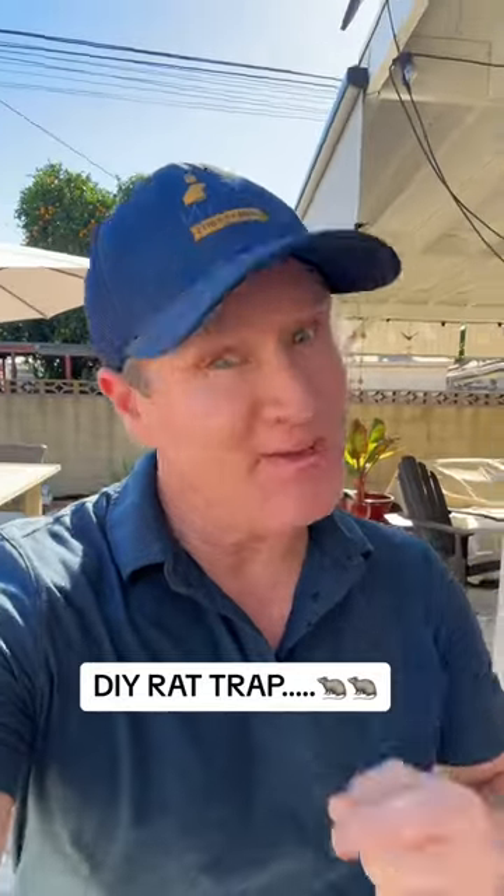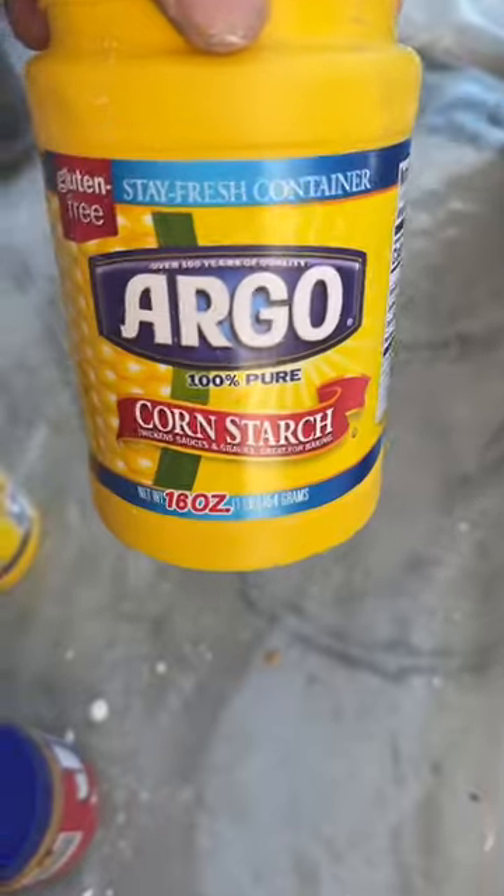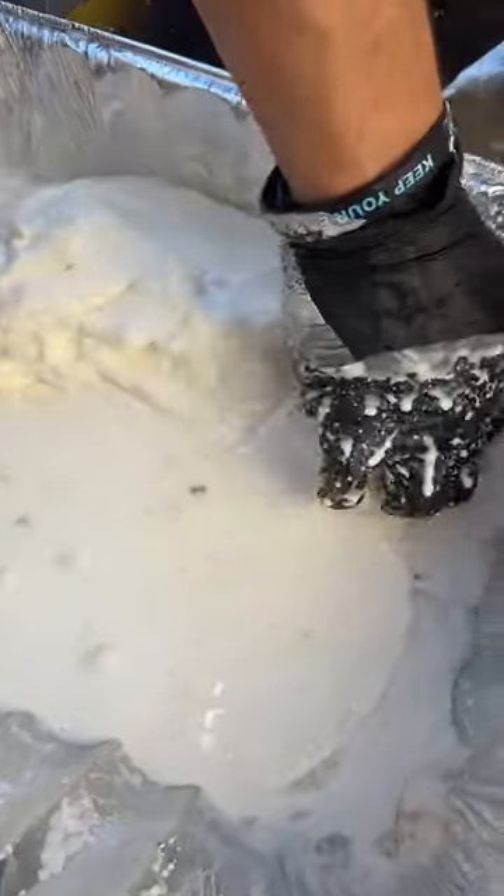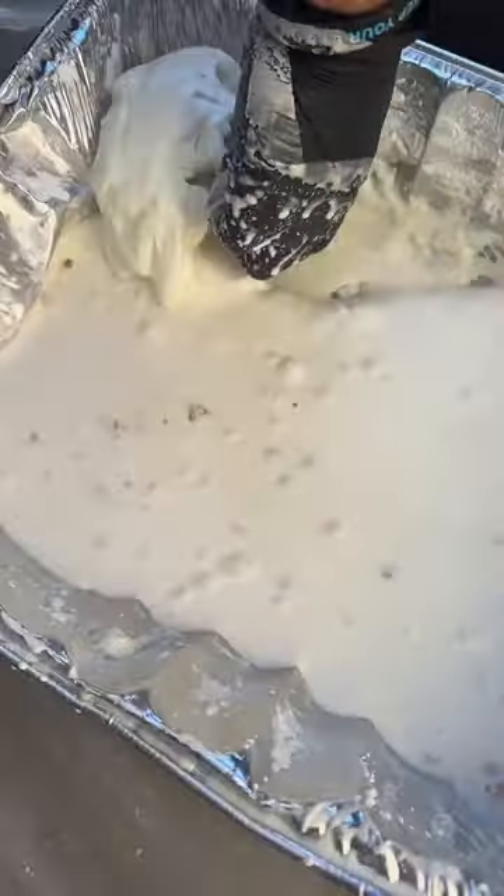Here's a DIY rat trap you may want to try. All you need is some cornstarch. Mix it with water for a good five to ten minutes.